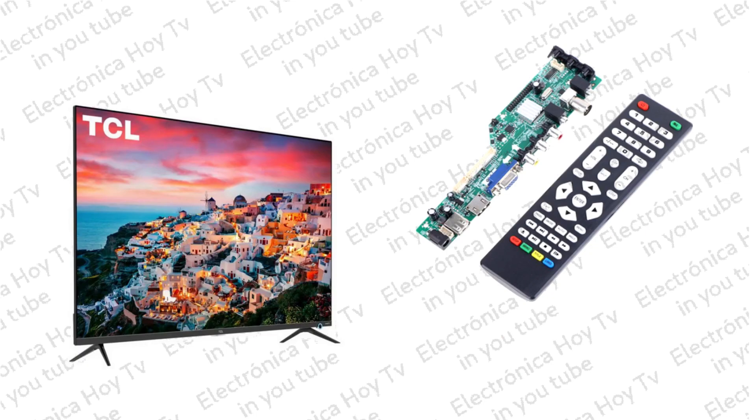Otros parámetros generales de funcionamiento se pueden ajustar desde el modo de servicio en la memoria del chipset. El formato de resolución por defecto es de 1920 x 1080.